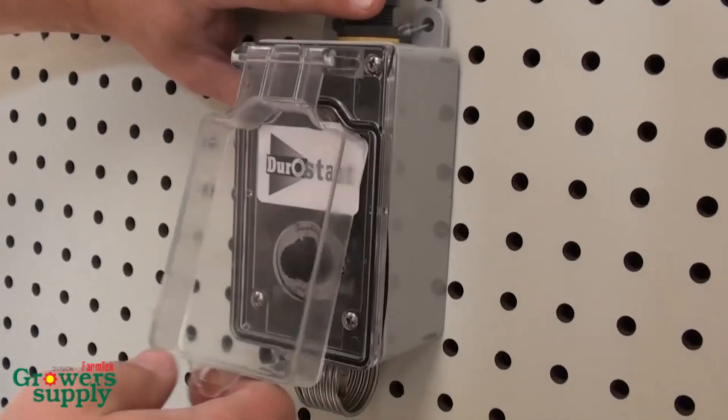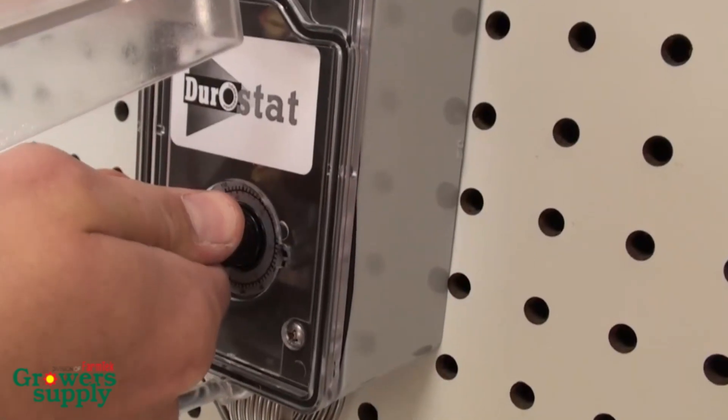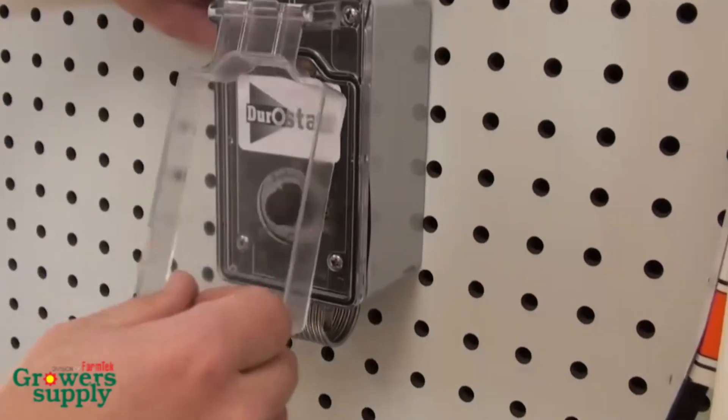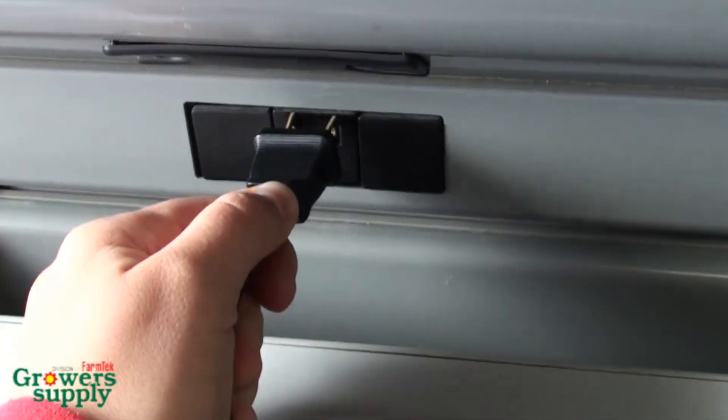Verify that the system operates as intended and adjust as needed. If you feel the thermostat is not operating properly, disconnect the power supply and recheck all connections to verify that these are tight. Reconnect the power supply and test the thermostat again.